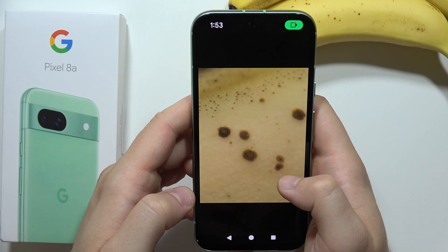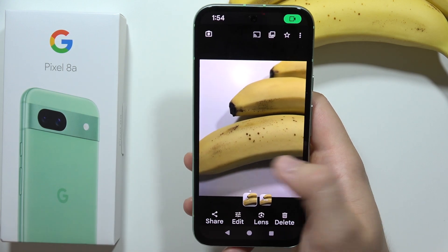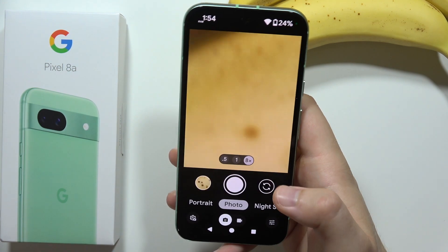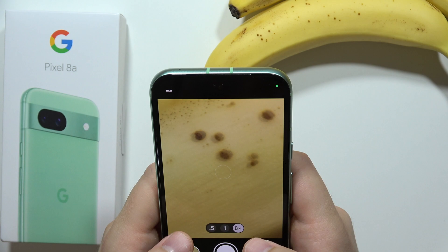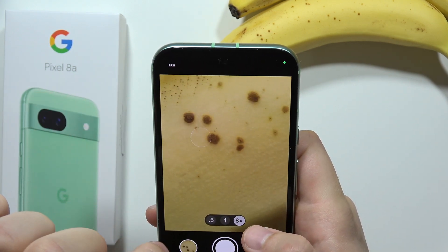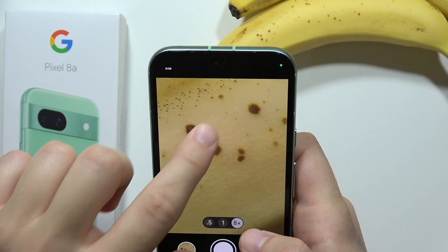But it looks definitely better than this photo, right? There are more details that we can capture. So you have to just try to adjust the zoom and the phone distance to your preferences to catch the full focus on the subject, on the object.